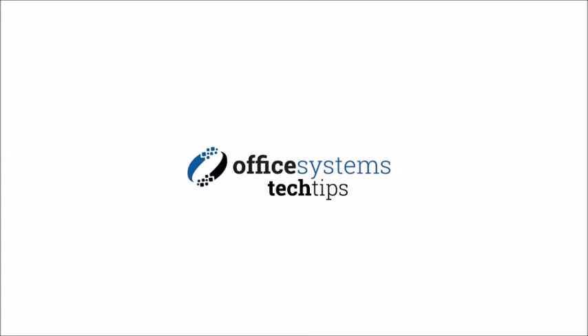Thank you for joining us today. If you'd like to see more tech tips, please visit our YouTube channel or visit us at OfficeSystemsTX.com.